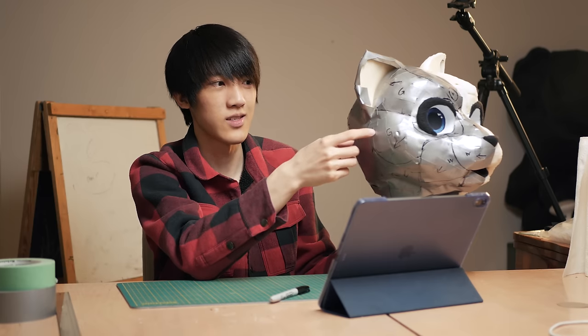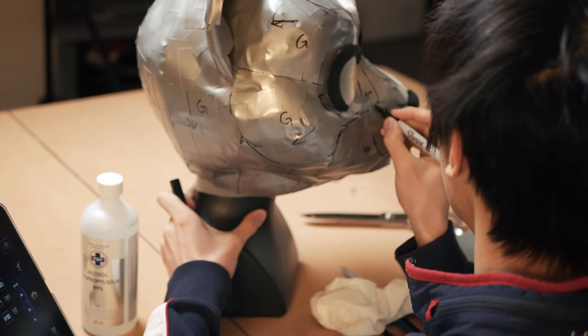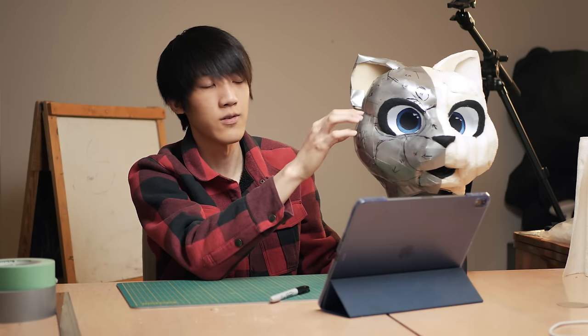The foam base of this fursuit is completely finished. Right after finishing it, I took a day off just to step back, plan everything out, and make sure I don't do anything stupid before jumping in. I duct taped everything and drawn all the lines where the different colors meet and the different fur directions. What's left to do now is basically cut everything out, trace them onto fur, sew them together, and see how that turns out.